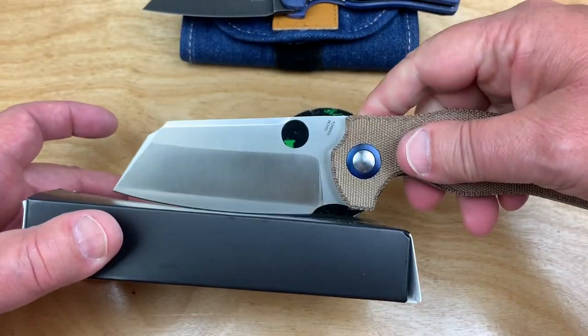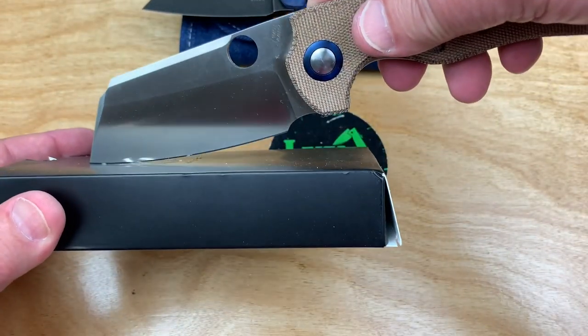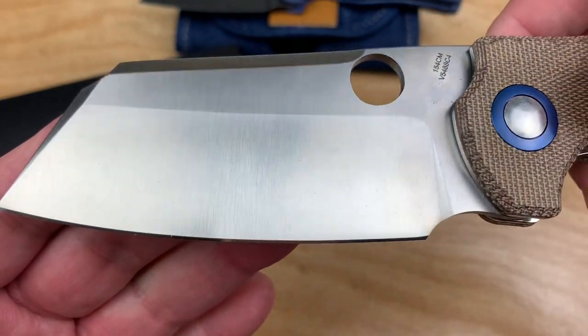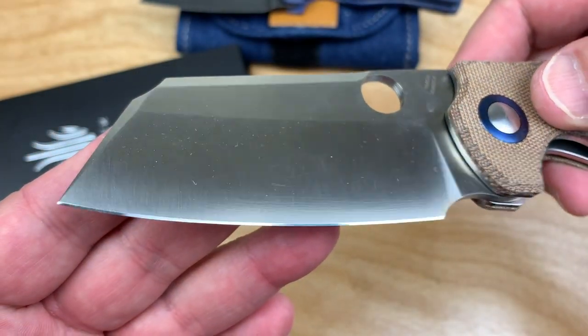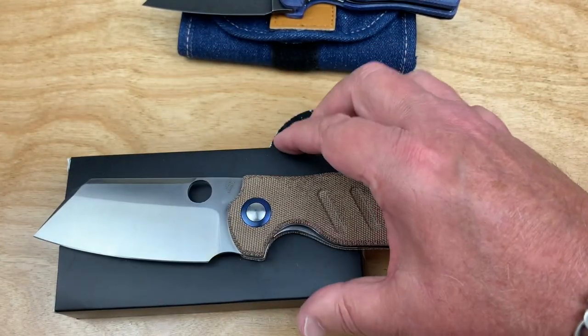Of course, you've got more contact patch because you don't have the big old flipper tab hanging down there. By the way, I think he put an edge on there, didn't he? Yeah, he did. That's not factory.